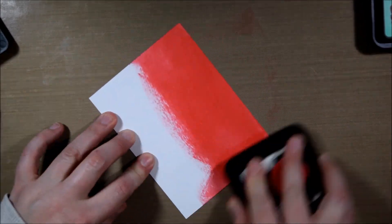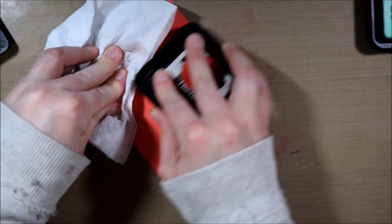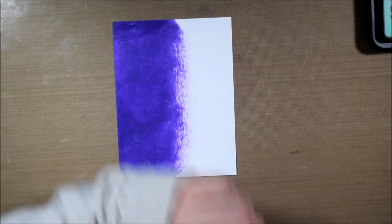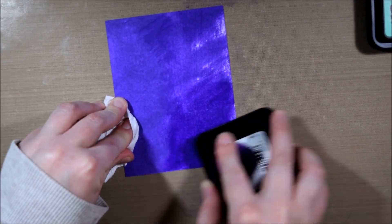In between the different inkings of the card stock, I'm cleaning off my craft sheet so the colors don't mix with each other. I'm also using a napkin to hold the card stock down because pressing my fingers into it will leave fingerprints and spread colors. There's no real precision needed here — you can just smush it on and rub it over as many times as you need.